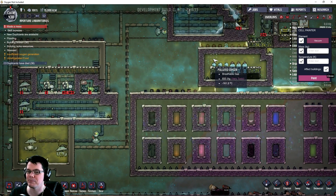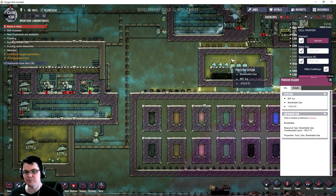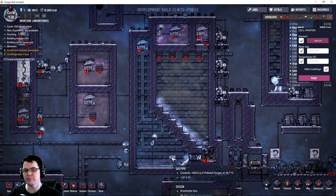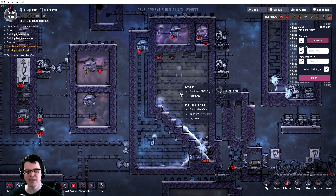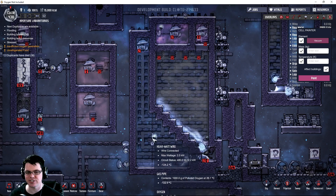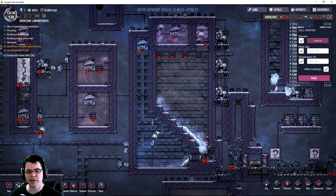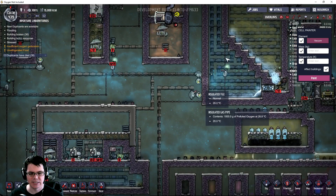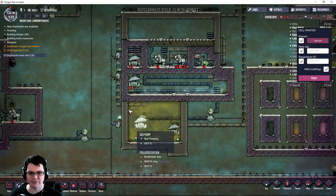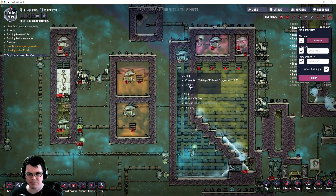The only way to get around that would be to pre-cool your mass before you start pumping it. Maybe if we were to put a pump inside this area with a lot of these wheeze warts, then you could pump something that is very, very cold. In order to do any sort of test on pre-cooling the gas that goes into this system, I'm just going to physically change the temperature that's feeding into it - just physically change what temperature is coming out of my source of polluted oxygen.